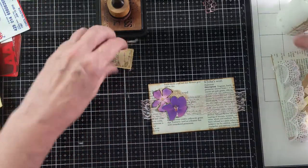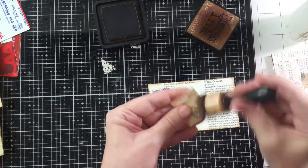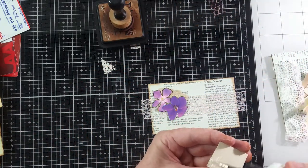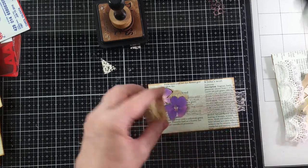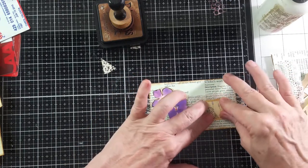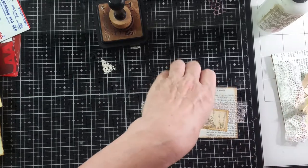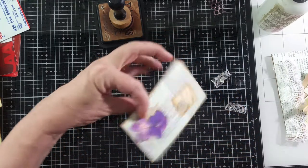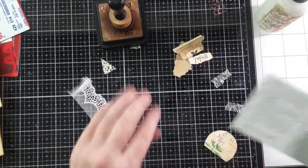I'm using found things, things from kids. There are so many different ways you can make things in your junk journal. There we have a journal card, and this is going to be a journal card.